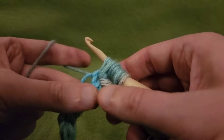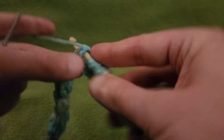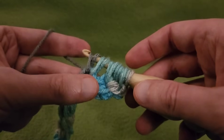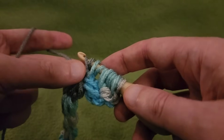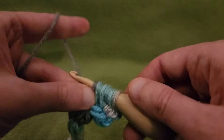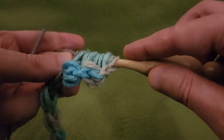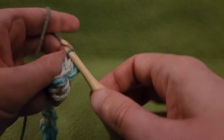We need one more. Yarn over, going in between the next two puffs, pull up a loop, yarn over, and pull up a loop. So yes, we have a lot of loops. Going to hold my yarn — just as we did before when creating our base chain of puffs — grab the yarn, and pull it through all of these loops. It is fiddly, it is tricky, but it is worth it. Just go slow and patient. There! Success!